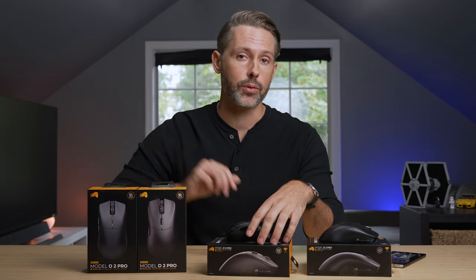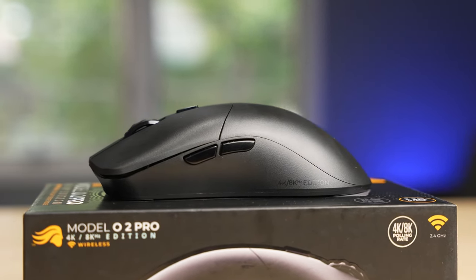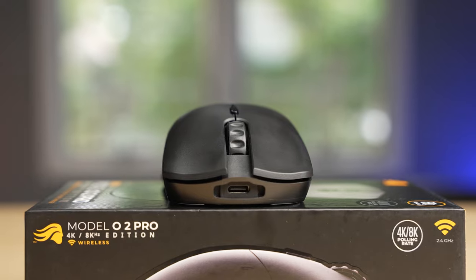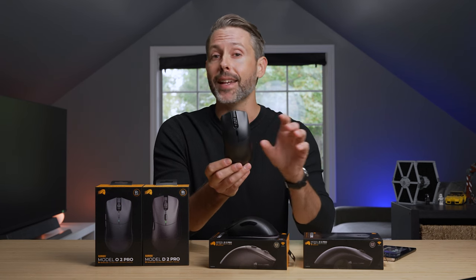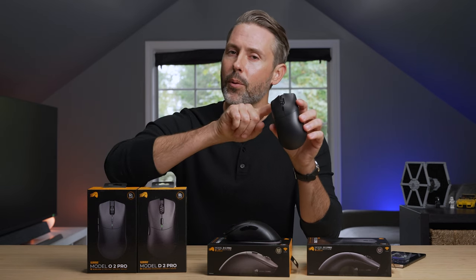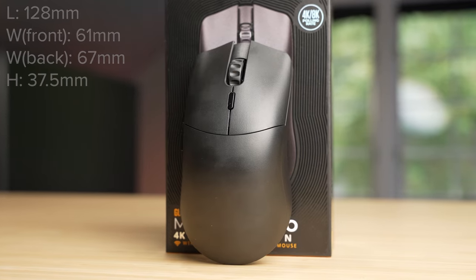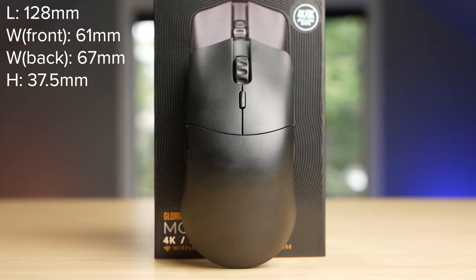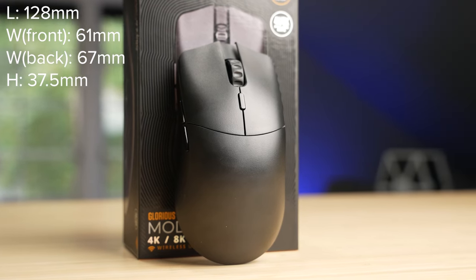Let's check out the Model O2 Pro. Design-wise, the $100 Model O2 Pro looks nearly identical to the Model O Pro released in a limited batch in fall 2022. Instead of the honeycomb shell — a feature of many Glorious mice — the Pros have a solid shell and no RGB, and they're much lighter weight. The O2 Pro is 57 grams, with the 4K edition adding two grams to bring it to 59. Dimensions are 128mm long, 61mm wide in front, 67mm wide in back, and 37.5mm tall. It features the Banff 2.0 sensor and new optical switches.